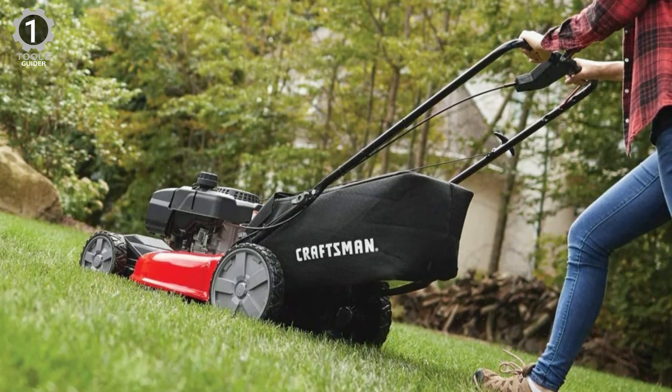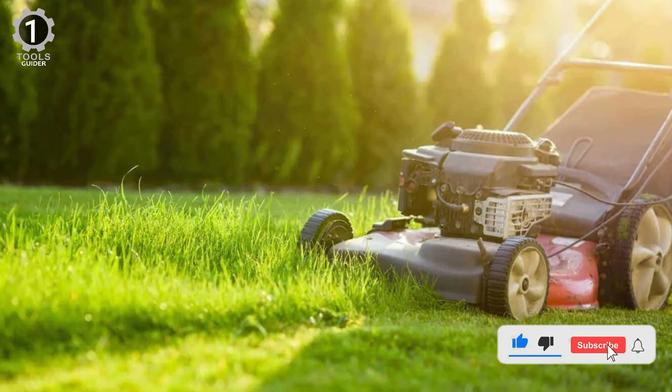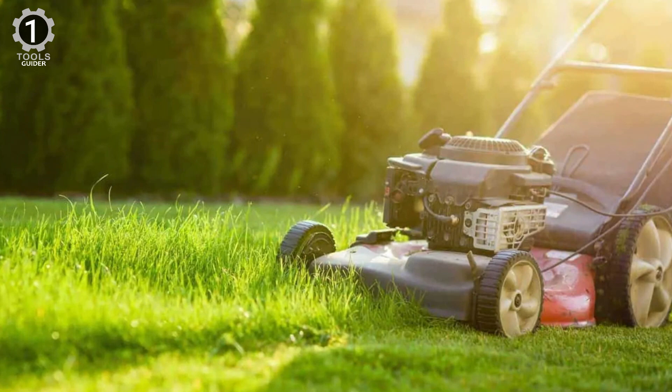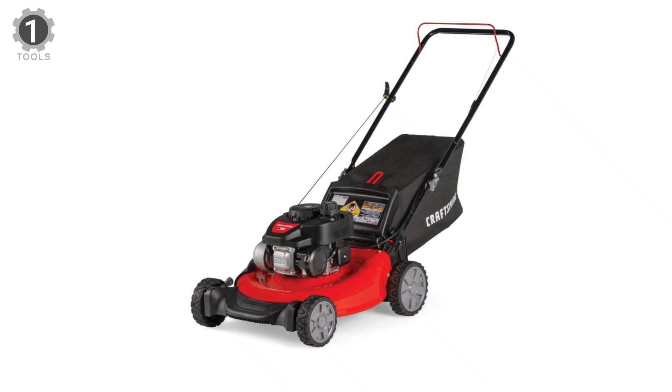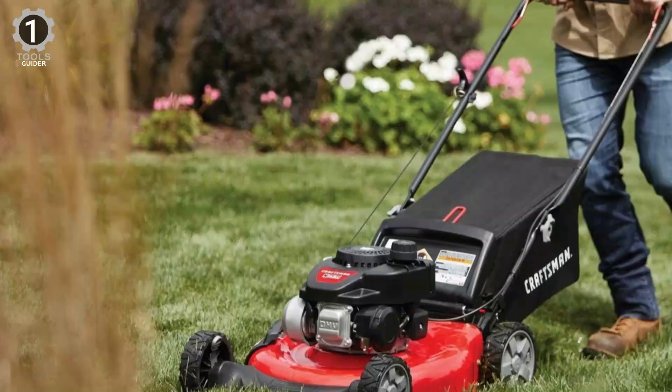It has a dual lever that allows you to adjust the cutting height between six different positions. Its unit has side discharge, rear discharge, and mulching capabilities. Its efficient cutting deck helps trim grass in one quick pass for an easier yard job. In addition, it offers several convenient features available on larger, more expensive mowers, such as wing blades for more powerful cutting and 3-in-1 mulching, bagging, and side discharge for optimum flexibility.